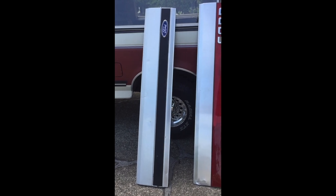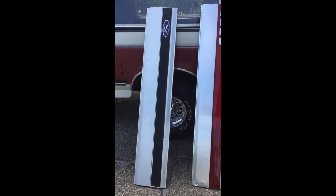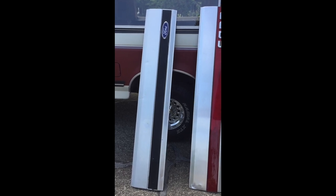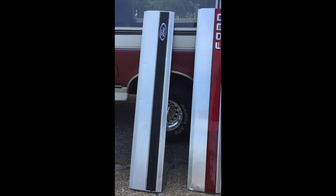This is my video on how to replace a tailgate emblem panel on a late 80s, early 90s vintage Ford F-150 or F-Series pickup.